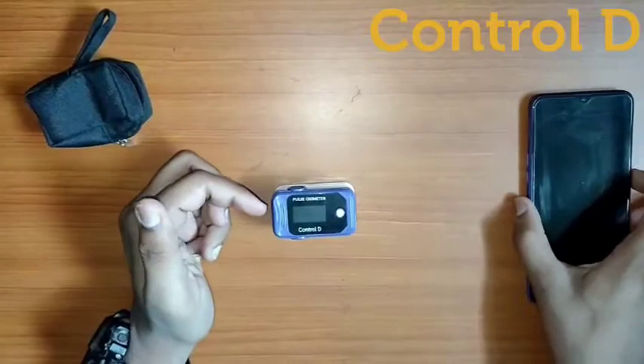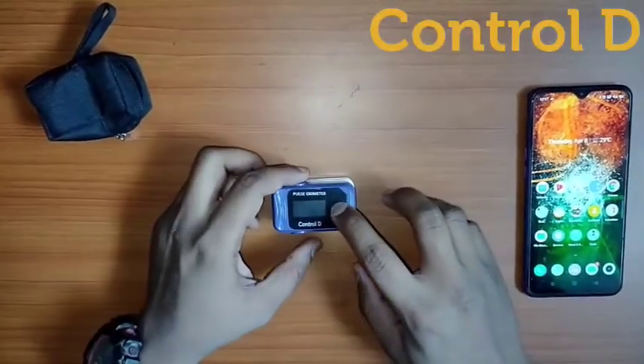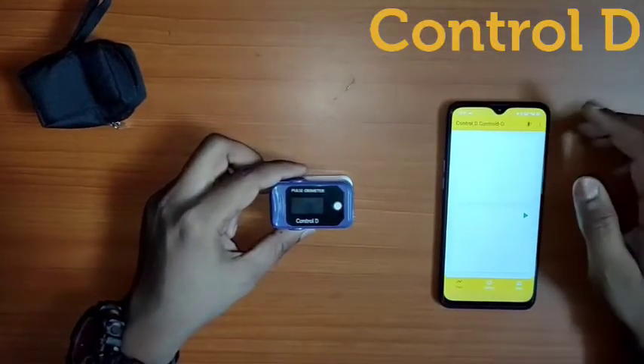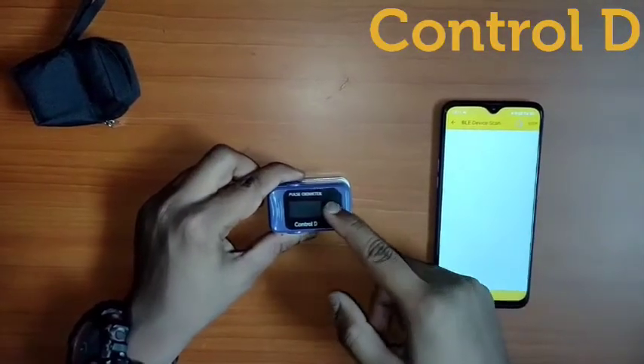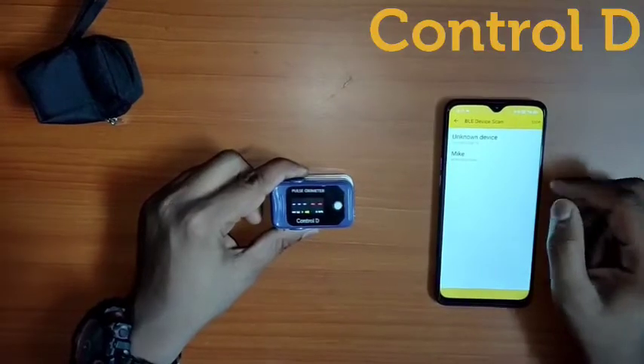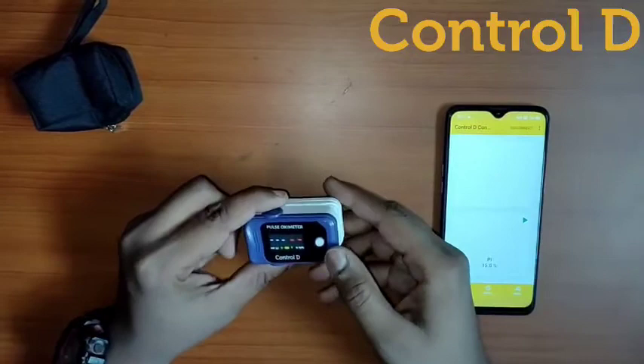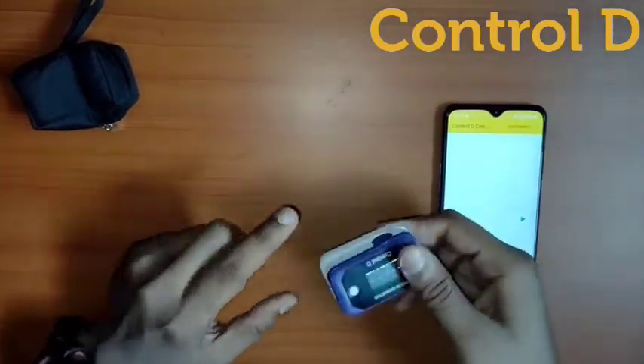You may open your phone and search for the app which Control D provides you. When you open the app, you will get the Bluetooth notification. You just need to turn it on, and the Oximeter itself shows the notification on the screen of your device.